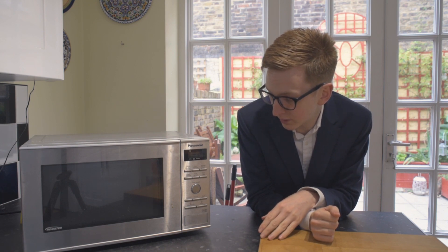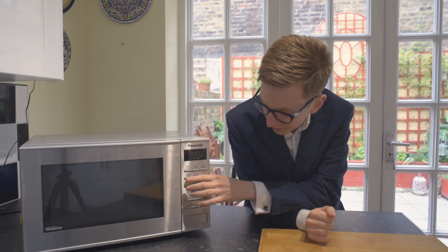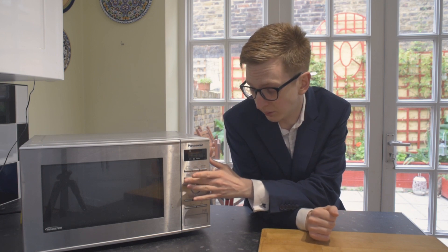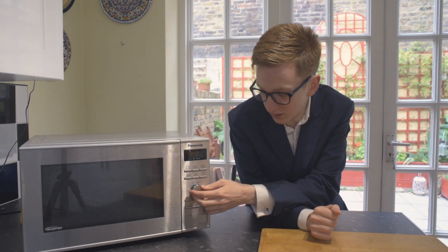It's very easy to use, very basic. You've just got on the top here your power settings, and you've also got your automated functions on the bottom. To be quite frank, I don't know how they work because I've never used them. I always just use power settings and set the time.